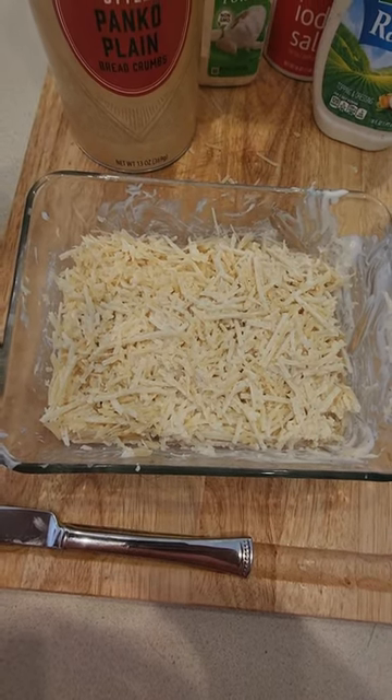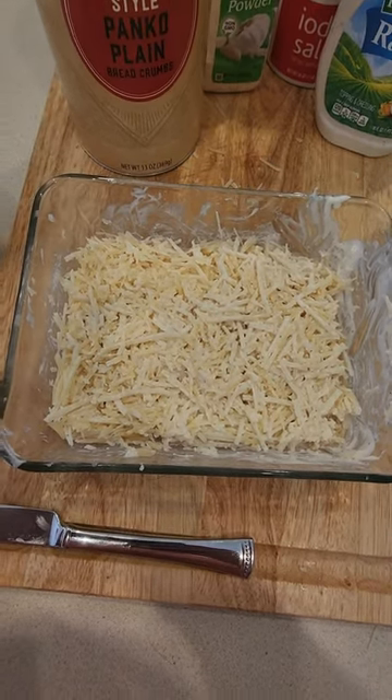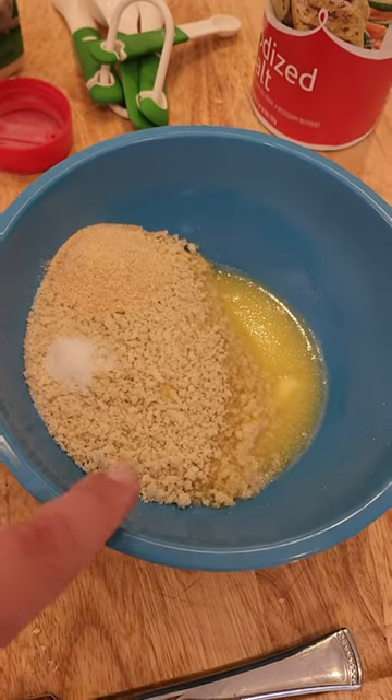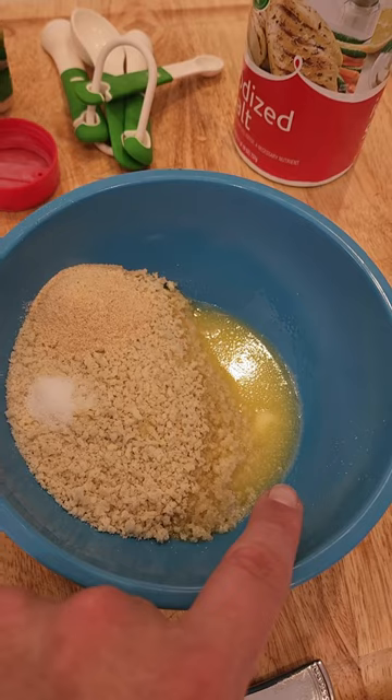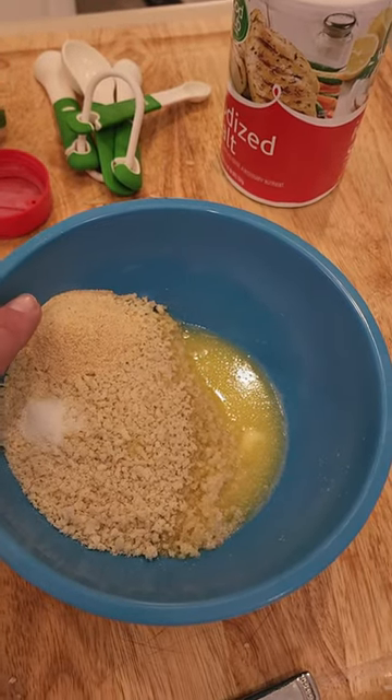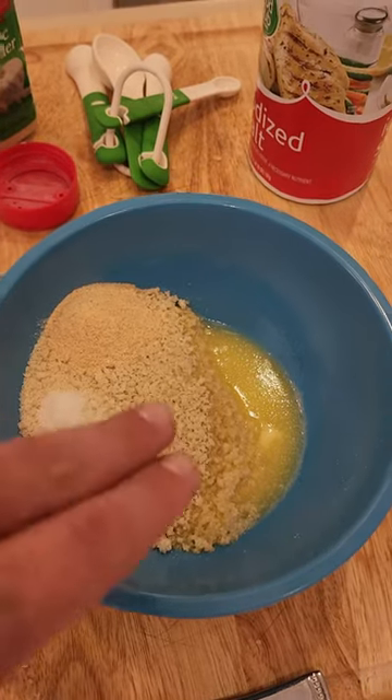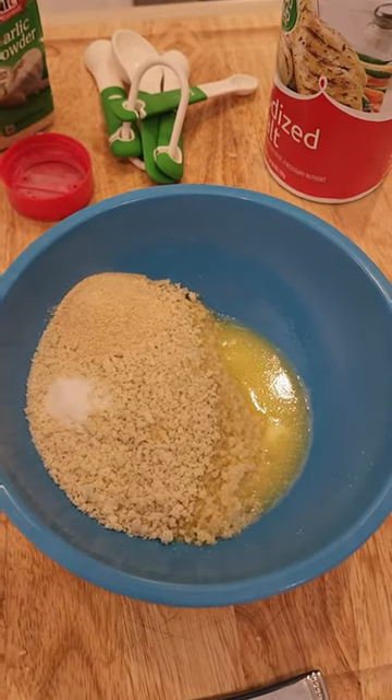Now on to the panko breadcrumb topping. For the crust, we have one cup of panko breadcrumbs, a third cup of melted unsalted butter, two teaspoons of garlic powder, and a fourth teaspoon of salt. I'm going to mix it up and spread it over the cheese mixture.